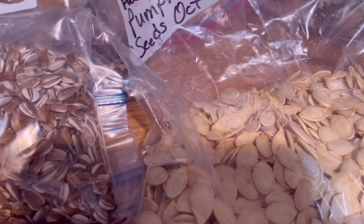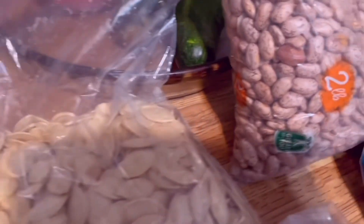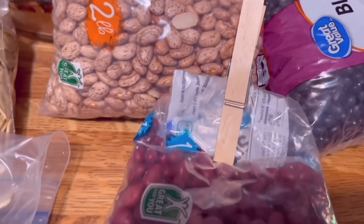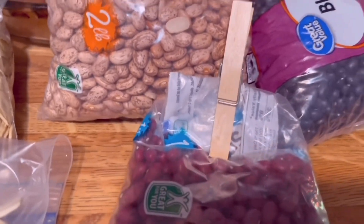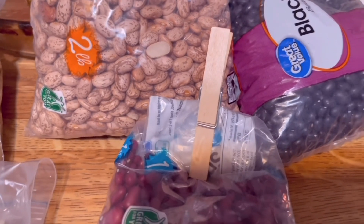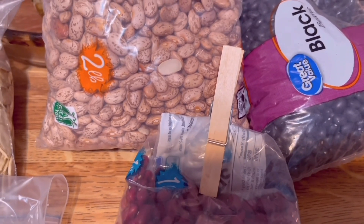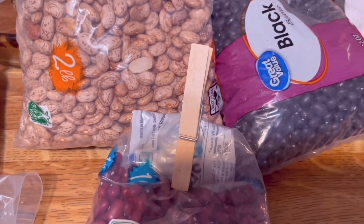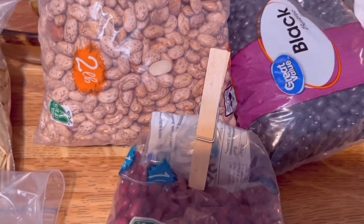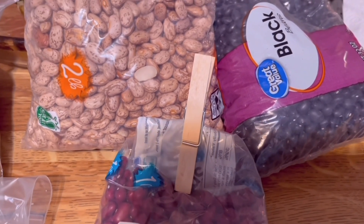Once you cook beans or you sprout the beans, that process takes away the toxic part, and then it is safe for chickens to consume. Remember: no raw beans — only cooked or sprouted beans are safe. They need to be sprouted a minimum of a quarter of an inch. When it comes to the beans, you want to make sure they are over a quarter of an inch before you give them.